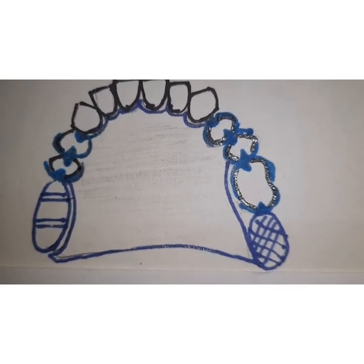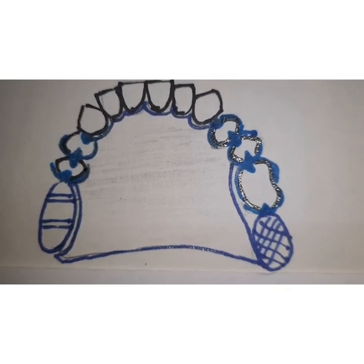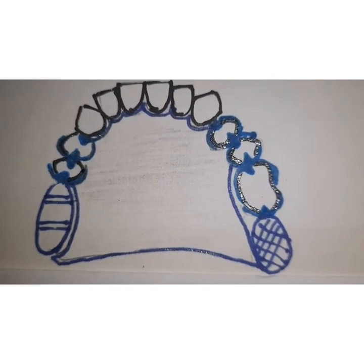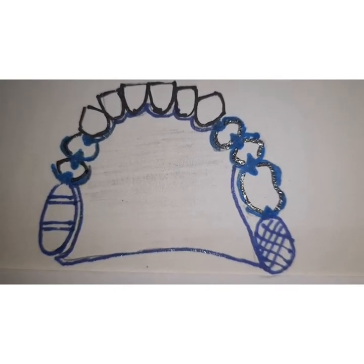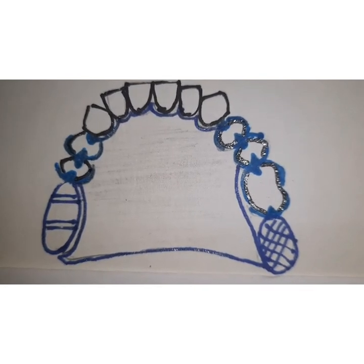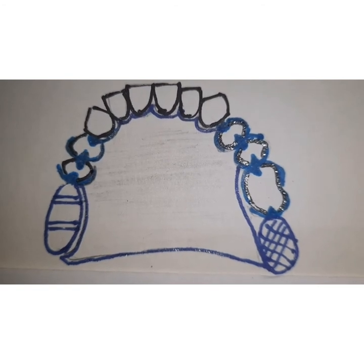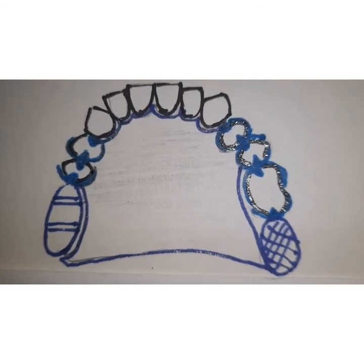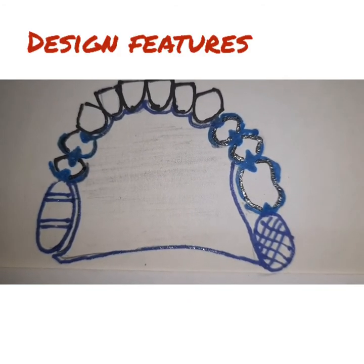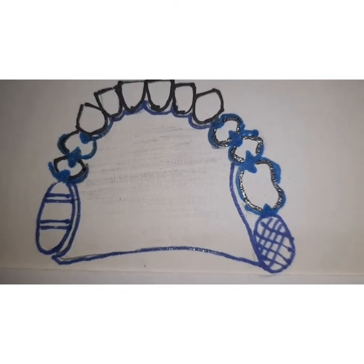vertically, and buccolingually. Unlike fixed partial dentures which only provide support in the buccolingual direction, they have the tendency of providing support in all three directions. Apart from this, they also provide cross-arch stabilization because they take support from both sides of the arch.